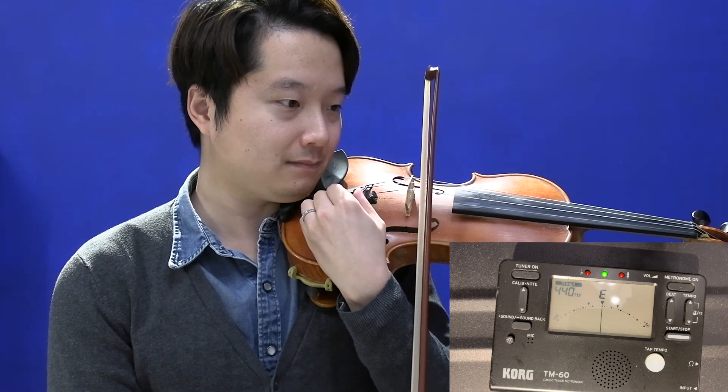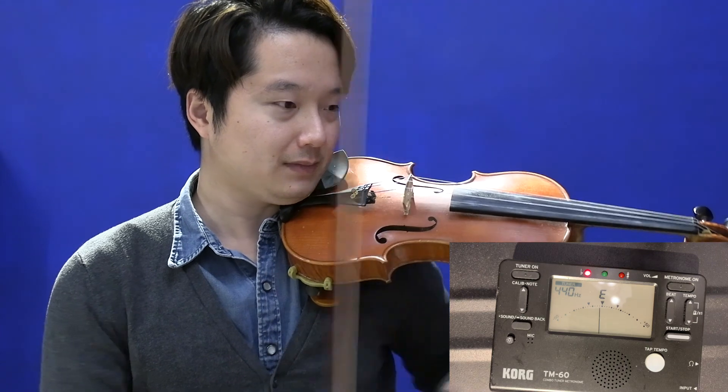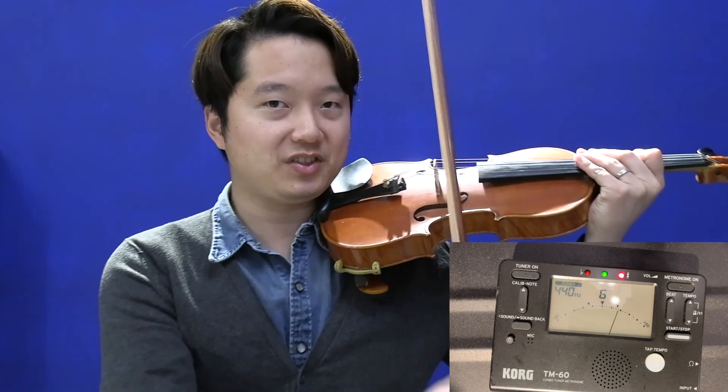The E string is too low, so turn with the fine tuner until the green light is on. Make sure to play the bow with a steady bow stroke to get a steady sound for the tuner to read. Thanks for watching — have a nice tuning day!